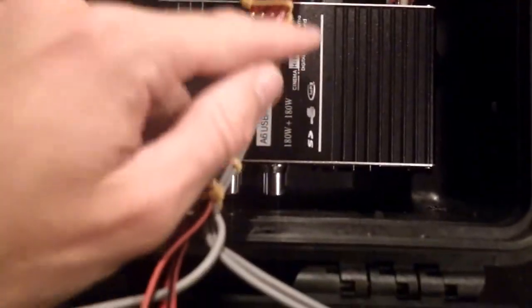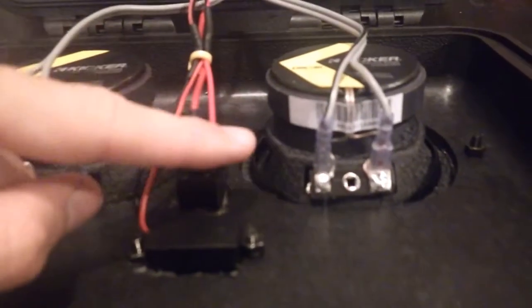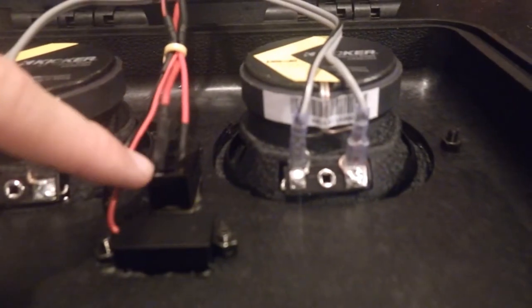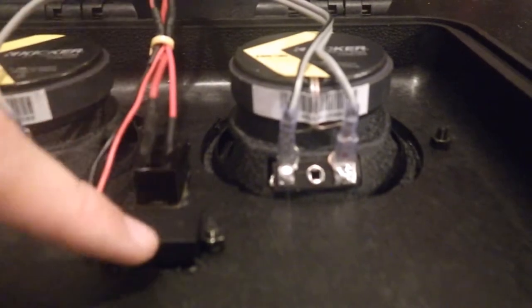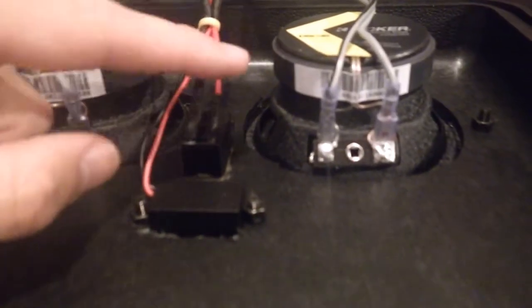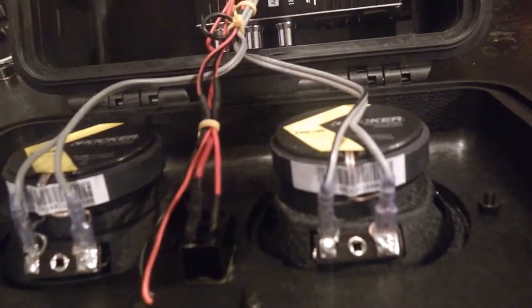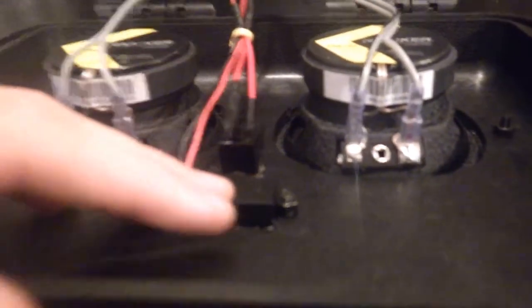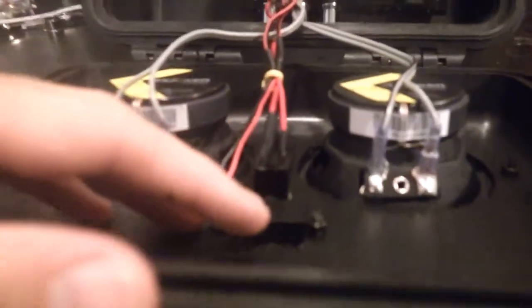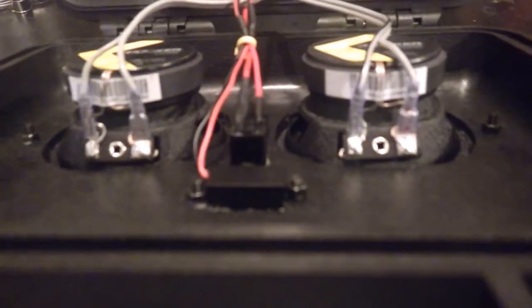From the fuse I ran it up to the toggle switch. Here's the power going out of it — this is where I connected the voltmeter, after the toggle switch. That way whenever I have everything shut off, it's not going to drain the battery just to tell me how much life I have left. That extends the battery life, which it definitely has.